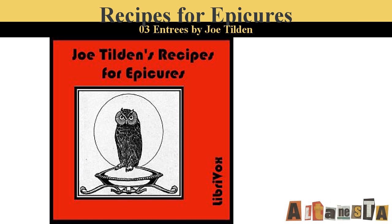Devil Chops. Make a dressing of the following ingredients mixed together: one ounce of butter, one teaspoonful of made mustard, one half teaspoonful of French mustard, one teaspoonful of grated horseradish, one teaspoonful of chutney, a little chili vinegar, the juice of one lime, salt, pepper, and cayenne. Rub this on the chops and broil rare. Serve the remaining sauce over them in a very hot dish.